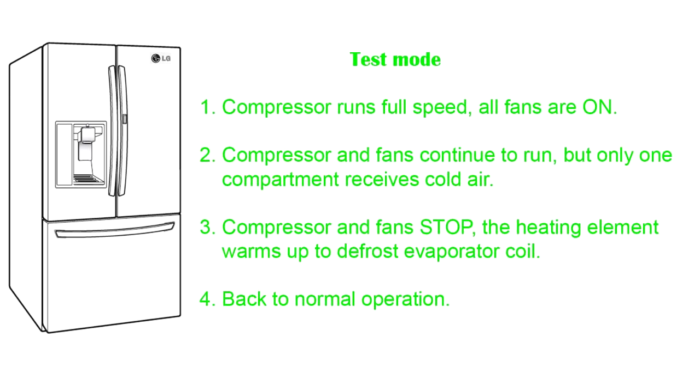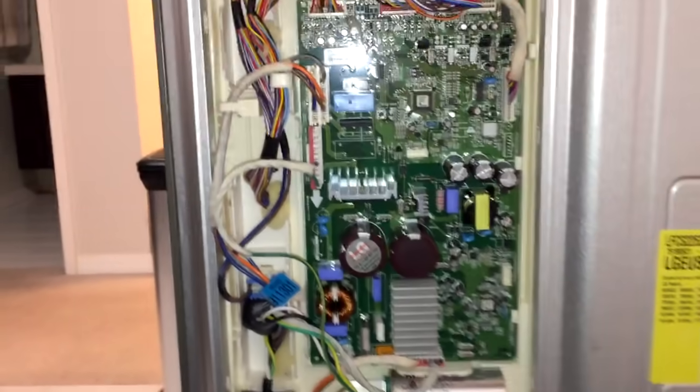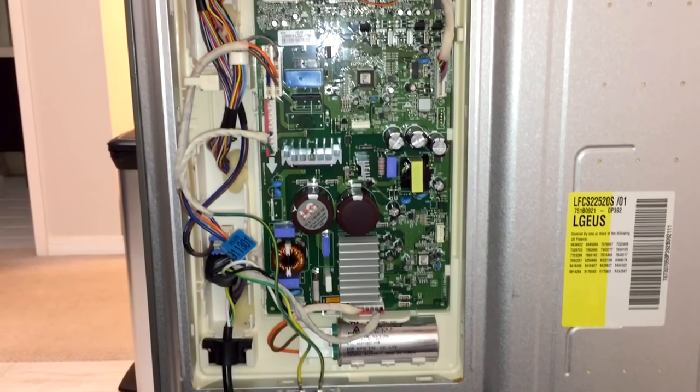While this test works for most LG refrigerators, some of the side-by-side models don't have test number 2. Also, when you open one of the doors during test number 1, the fan inside the freezer may stop automatically. So you'll need to trick the system as if the door is still closed by activating the door switch.